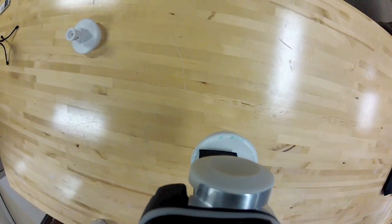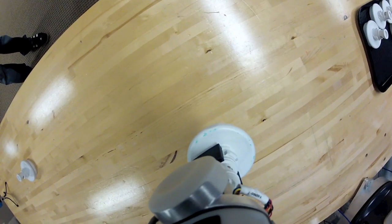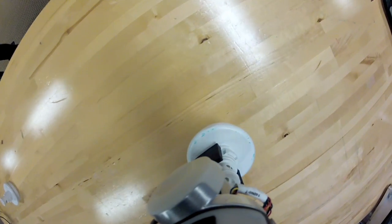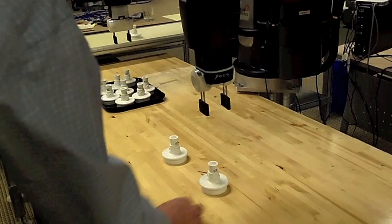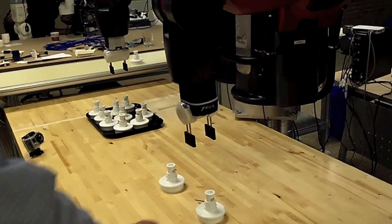On the other arm, it's doing a task of picking from a tray — randomly placed objects — onto a conveyor belt. On the right arm it's going to do 10 picks and then stop. On this arm it's going to continue doing it as long as it sees an object there.